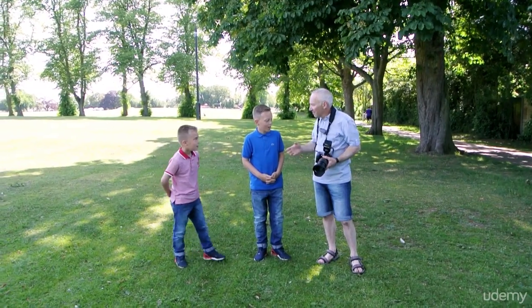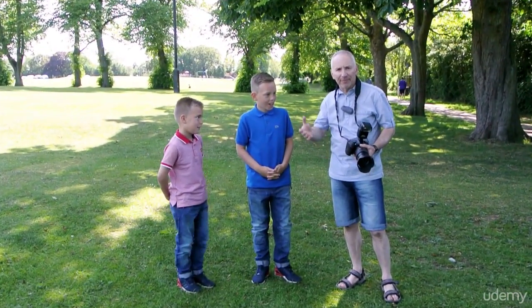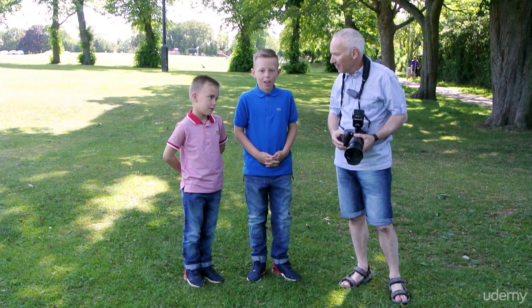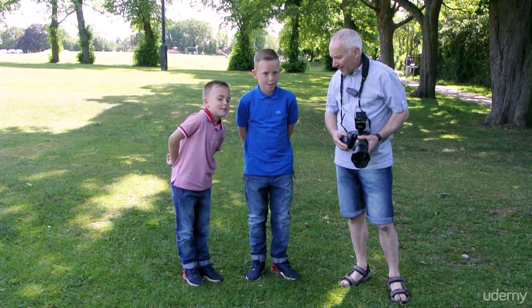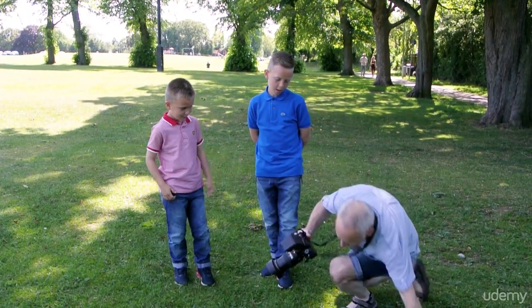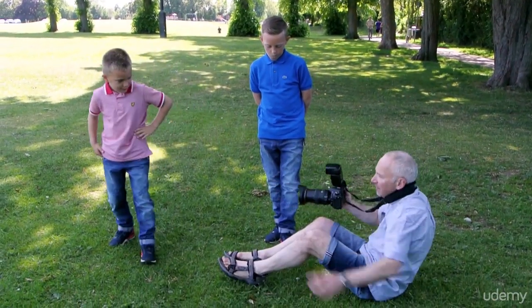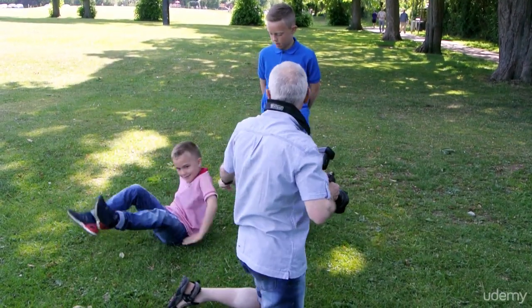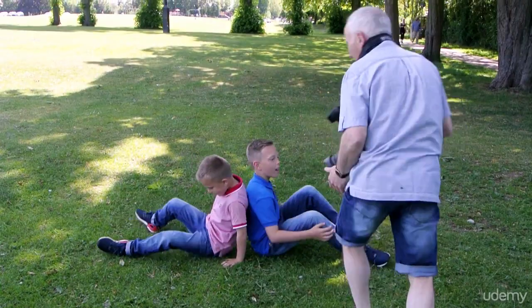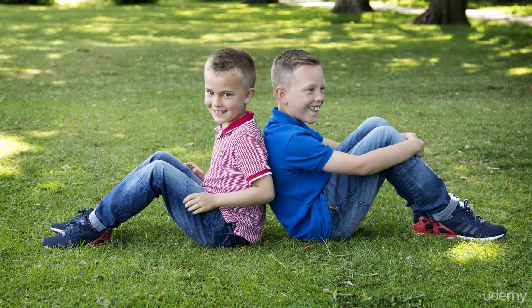We've just been taking some photos with Mum and Dad and Liam and Rhys, but we've broken off to do a few shots of the two boys together. So let's think now — Rhys, you're going to sit down like this, facing that way, and Liam, you're going to go back to back. Bring your knees up. The exposure looks good. What I want you to do, on the count of three, you're going to push against each other and see who wins. But Liam, go easy.